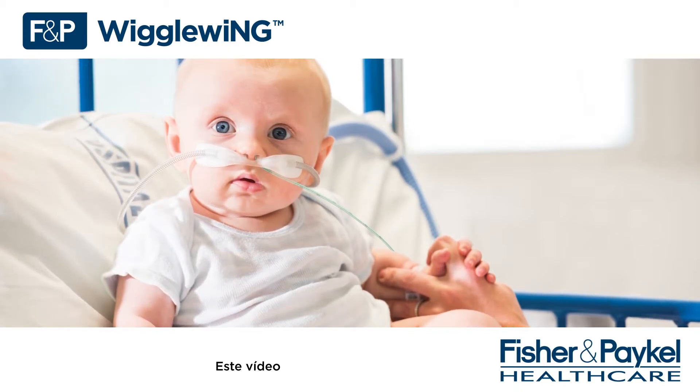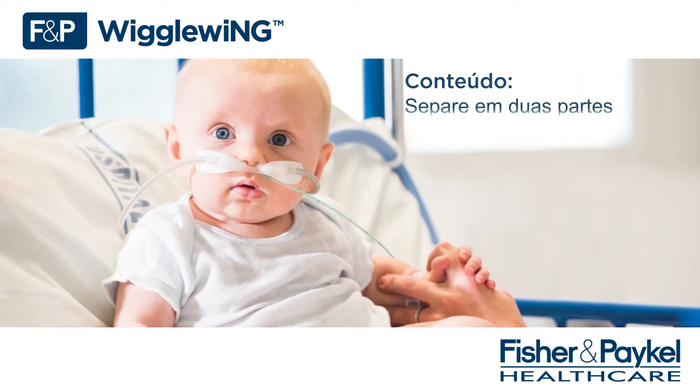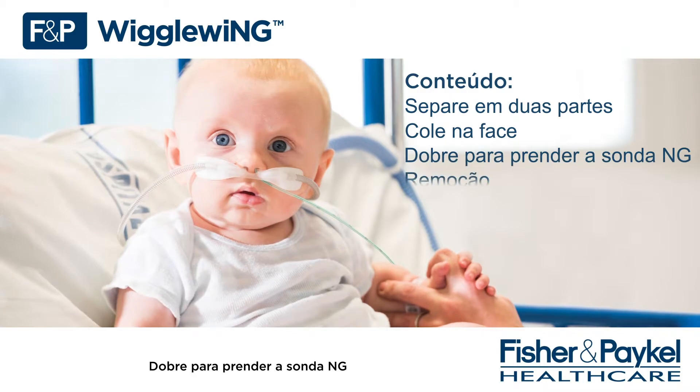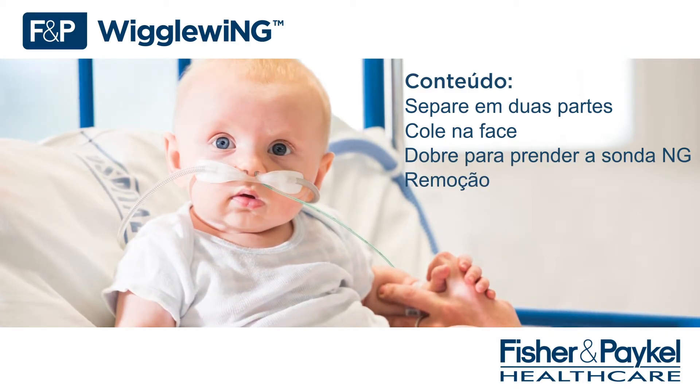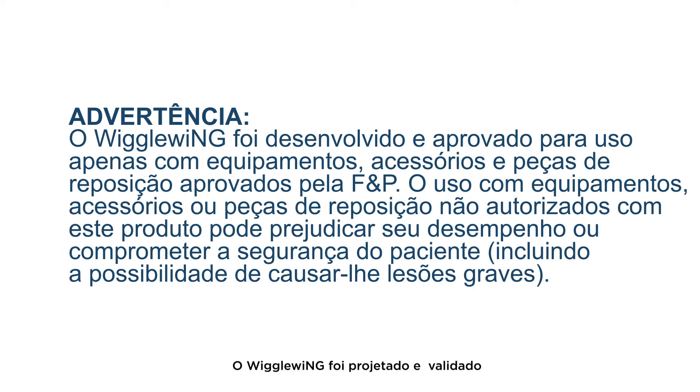This in-service video has been split into four parts: rip in two, stick to face, fold to secure the NG tube, and removal. Warning — the Wiggle Wing is only designed and verified to use with equipment, accessories, and spare parts approved by FMP.